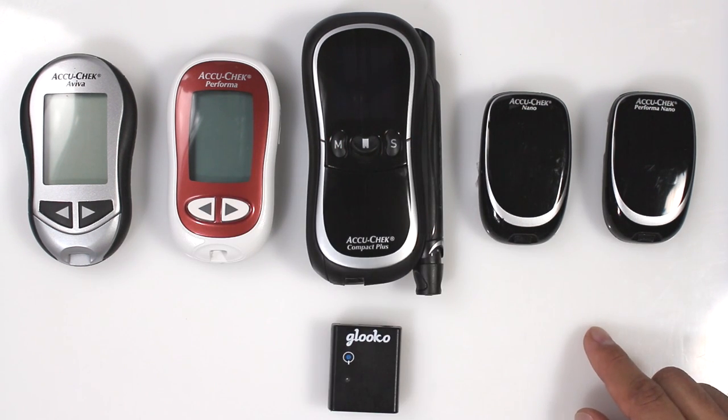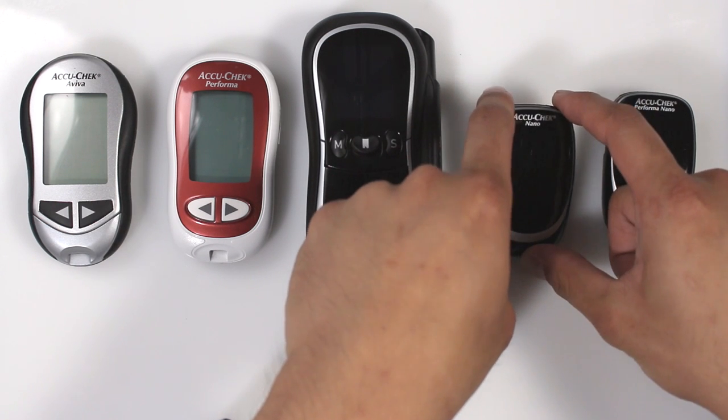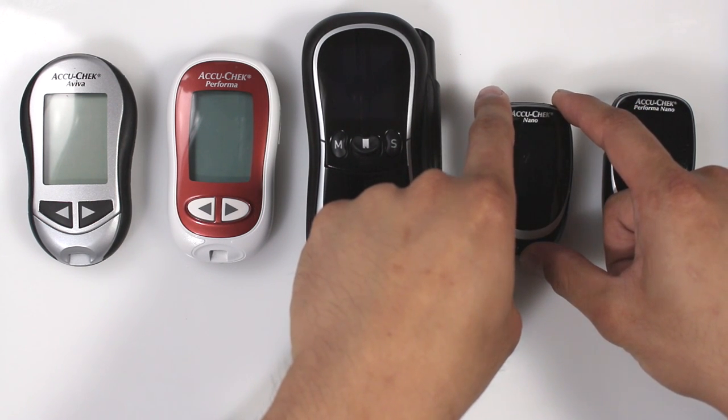For the AccuCheck Nano, press and hold the top left and right buttons until you see the Sync icons appear.